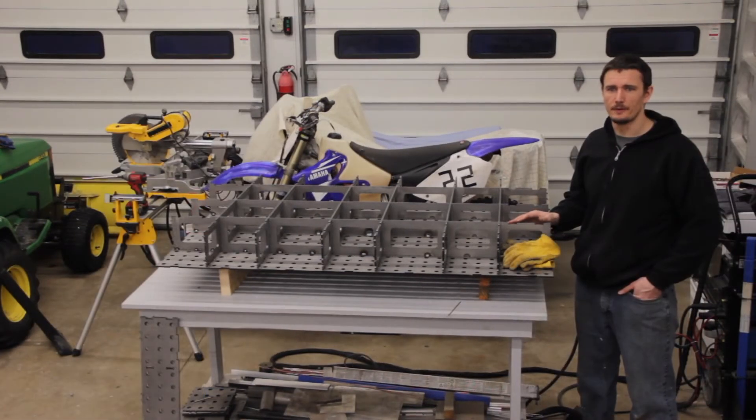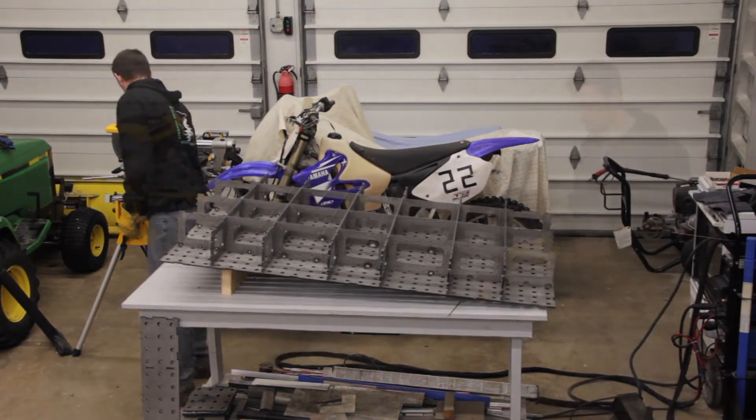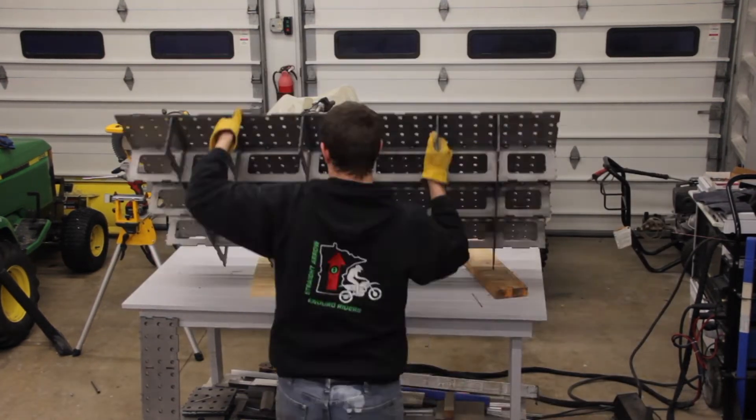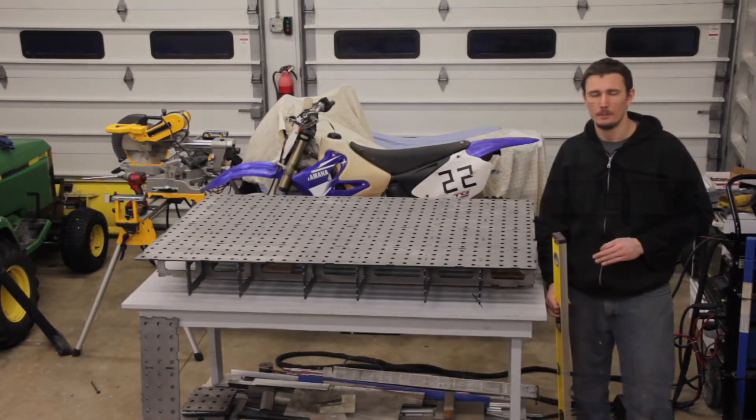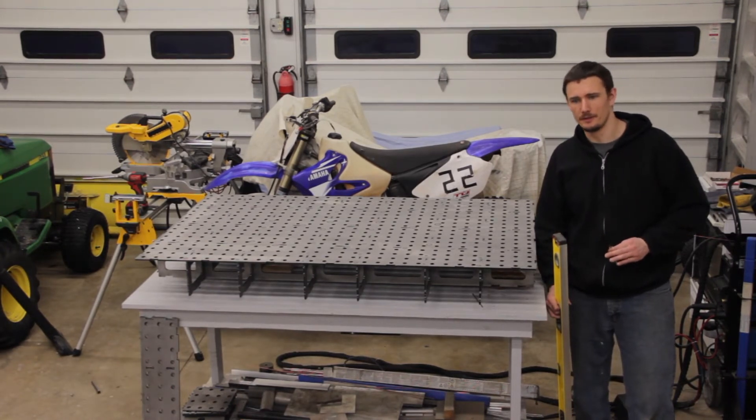I just finished tack welding the bottom of the table. Next, I'm going to flip the table over and tack weld all the tabs and slots in the tabletop. Before I tack weld all the tabs and slots in the tabletop, I'm going to check and see how flat it actually is.